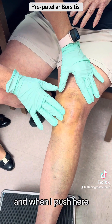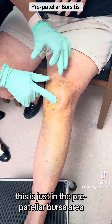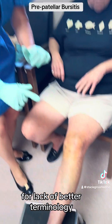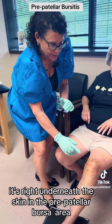When I push here, you can see this big amount of fluid splash that is not in the knee joint — this is just in the prepatellar bursa area. And it feels very — for lack of better terminology — feels very squishy and it's very superficial. It's right underneath the skin in the prepatellar bursa area.